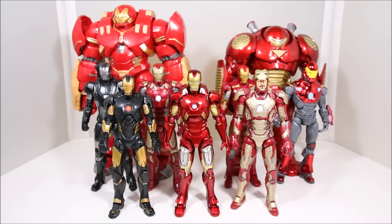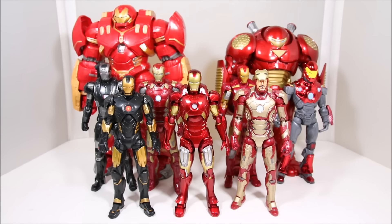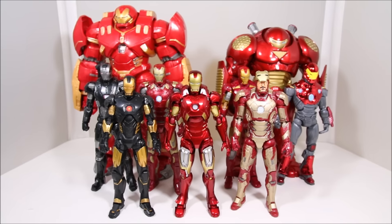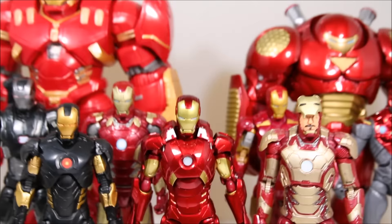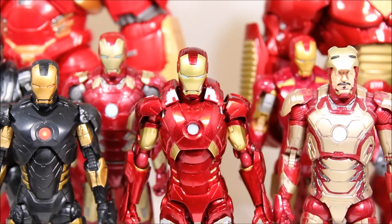Size comparisons: here is the Figma Iron Man with the other Hasbro Iron Man figures from different lines. As you can see, he looks very good right here, and this is one of the main reasons why I got this figure. The Figure Arts Iron Man looks really nice but is a little bit smaller — maybe a couple of centimeters or half an inch, but it's a big difference honestly. I like my Iron Man figure to be more in scale, and as you can see this one matches very well with the rest of them, sometimes even bigger. So it looks a little bit more realistic in my opinion.